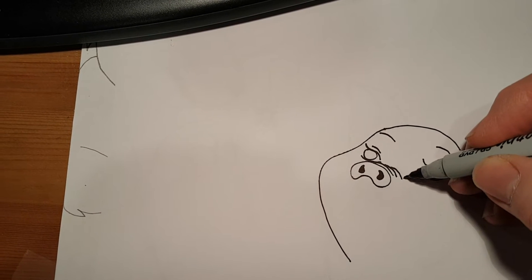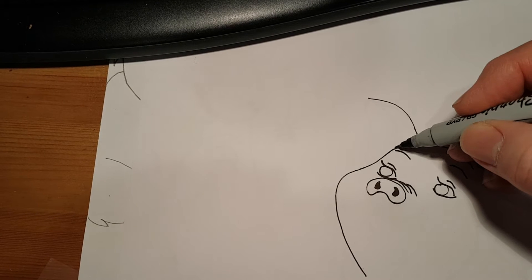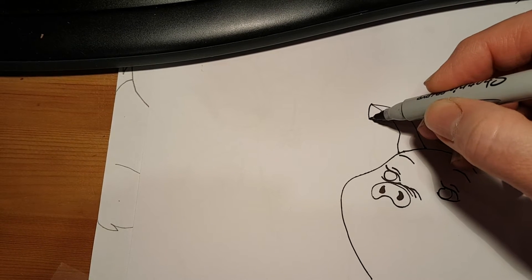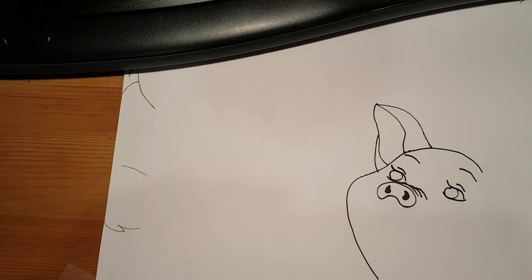Now let's do his ear, right about here. See where his nose ends? So up there, start and you're going to curve in, out, and stop there — make a point. Right about where his eyebrow is: curve in, around, and up to that point. Now starting at that point, curve out, in, out, down to the line, and stop. And then we'll add one more little curve. That's one ear here.